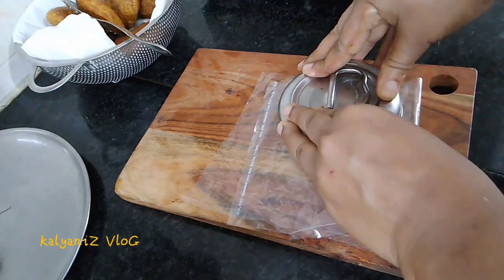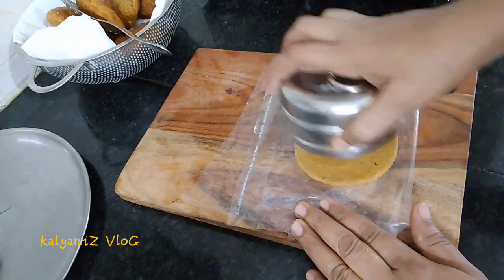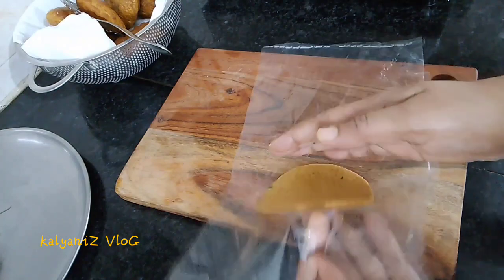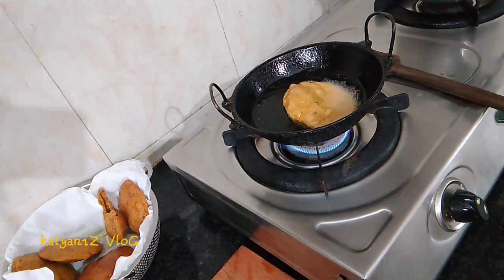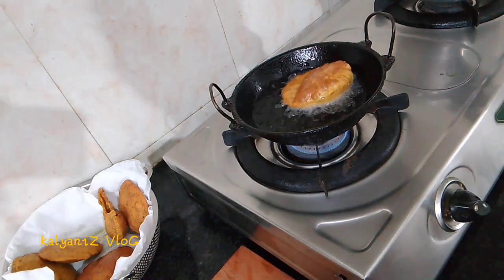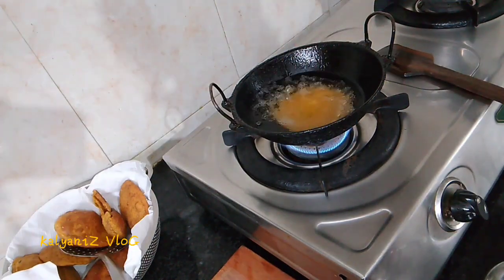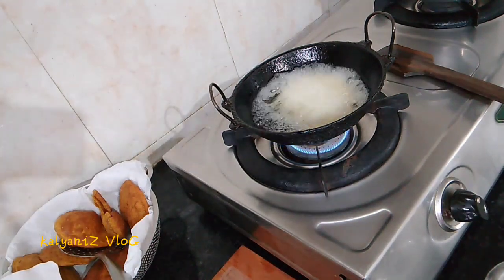Let's take a cup and put it in. I am going to press the round shape. Put the medium flame in the middle and high flame in the middle.